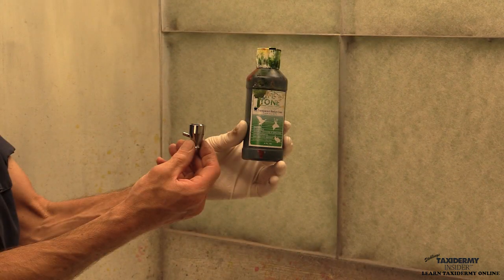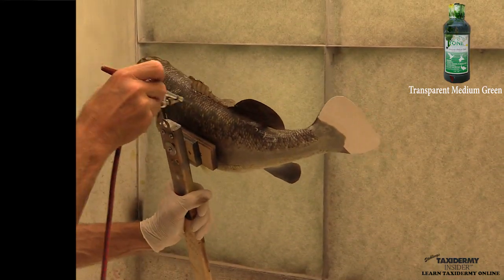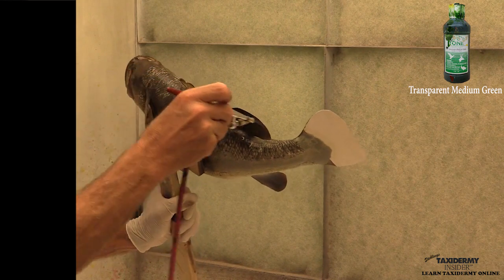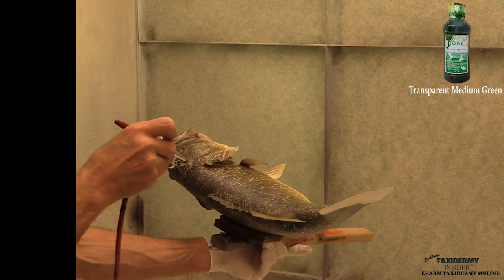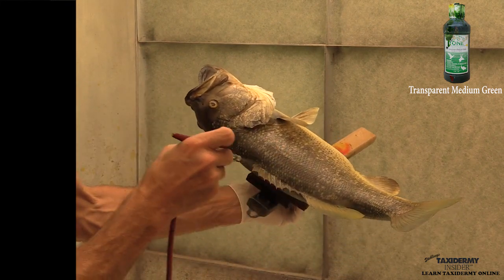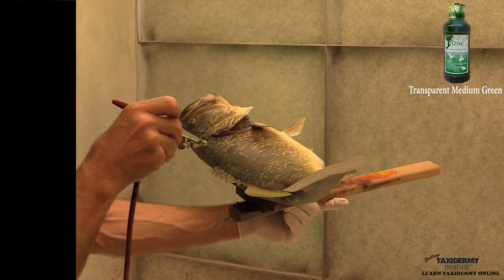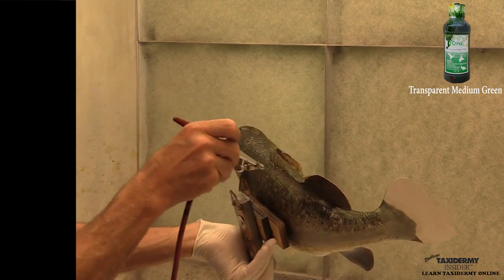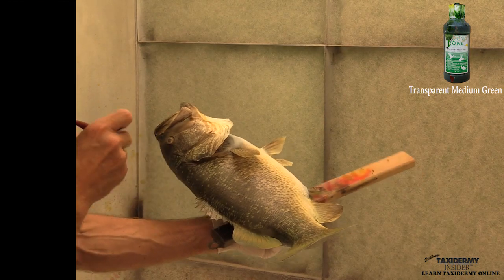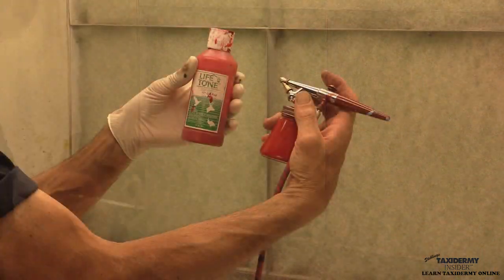Now we're using transparent medium green. You want to go fairly light with this — you don't need as much as you think. Starting on the back side, then we're going to flip it over and work on the show side. We want to come down just a little bit past the lateral line in the center of the fish, fading into that yellow. Do not overdo this step — a little goes a long way. Once we get our final gloss coat on, it's really going to stick out. Again, we're spraying some over the entire face.